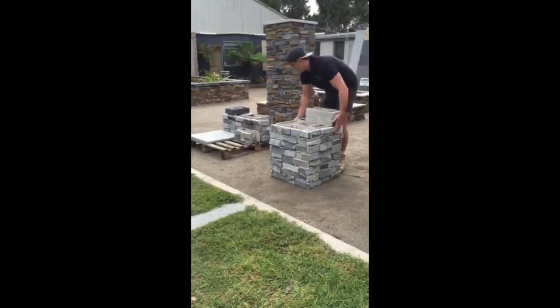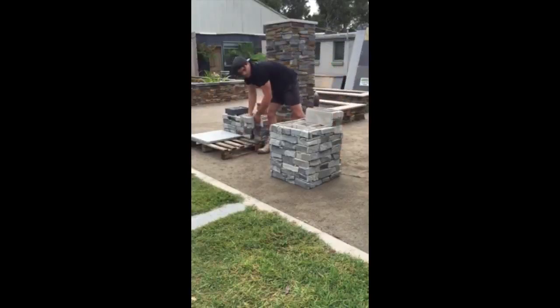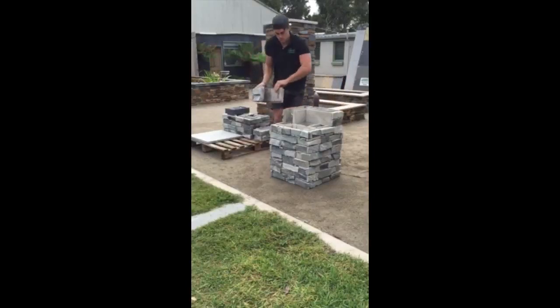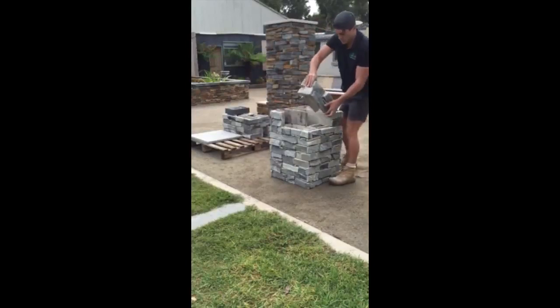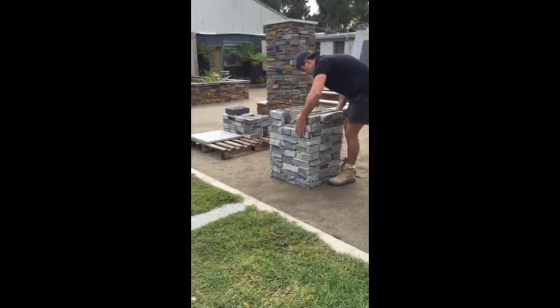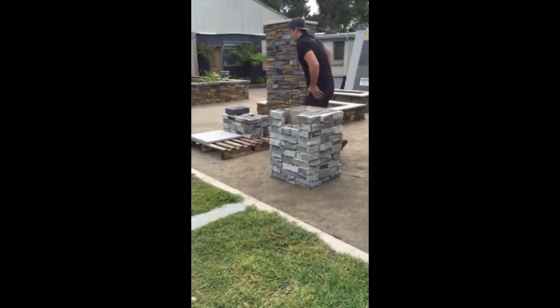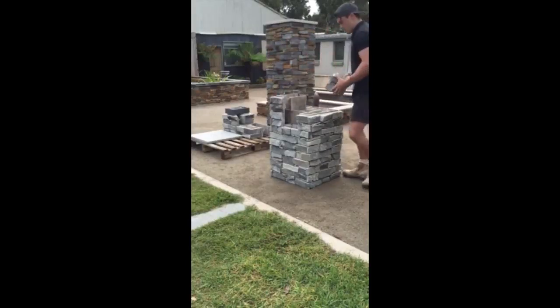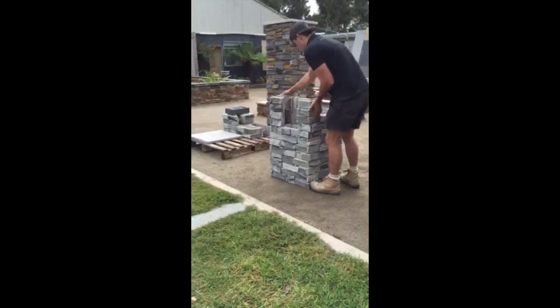So we're about two minutes into the build now. As you can see it's very quick and very strong. To make it fully permanent, a concrete core fill can be put into the cavities, but most commonly we use a good quality construction adhesive between each layer which fixes the blocks together. For the first course we put it on mud or use an adhesive to glue the first layer to a large 600 by 50 mm paver.